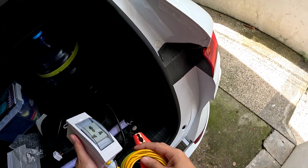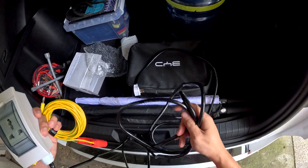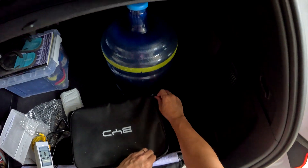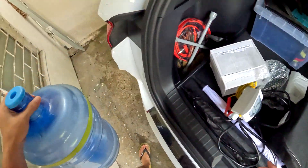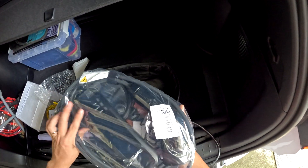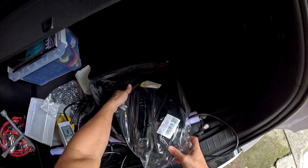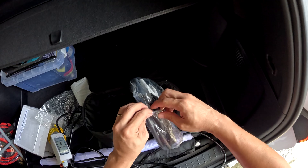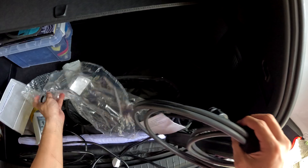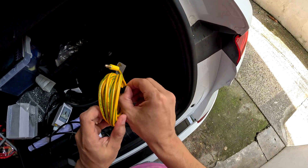I'll just plug this in and tap those metal rods out there and let's see if this will charge. Let's do a little bit of unboxing. It's fairly brand new — I didn't have to use this. I have the wall charger installed, but for test purposes, let's see if this will charge. Let's unmount this.